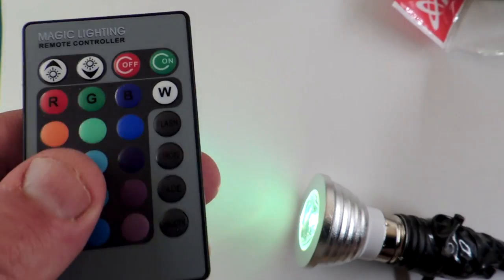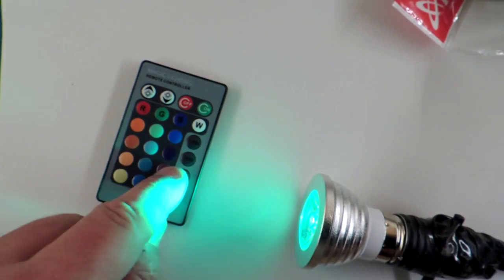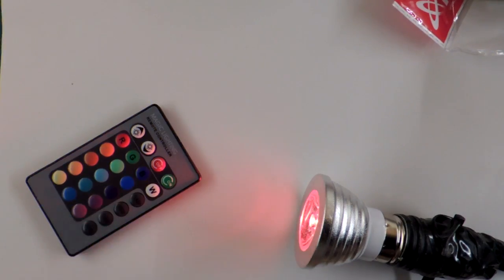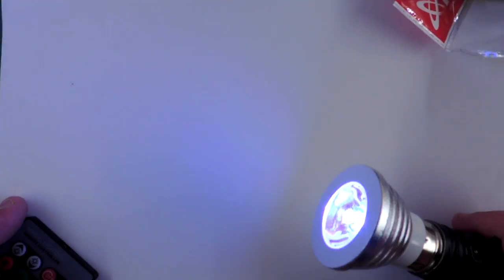Whoever designs these remote controls — it's black text on a gray background. There should be a law against that. So I just have it on what's normally known as white. If you point it down onto a piece of paper you can see that optically they haven't done a wonderful job of combining the three LED colors. It's kind of a blotchy pattern, so yeah, it's not really white. But it's kind of a neat color if you're looking for a unique architectural washing of a surface.